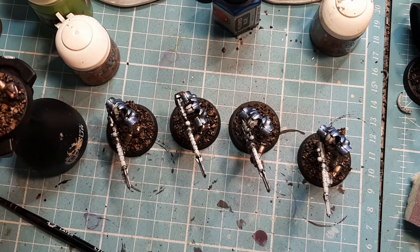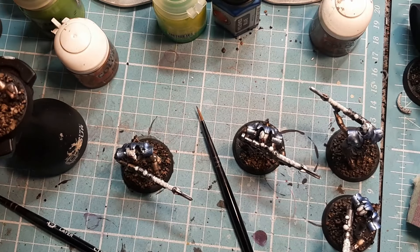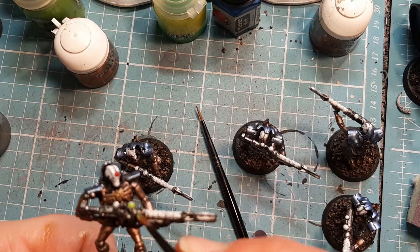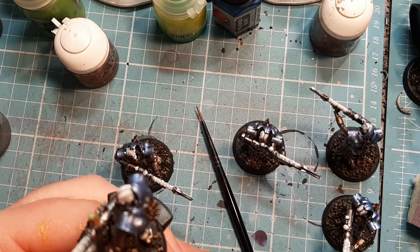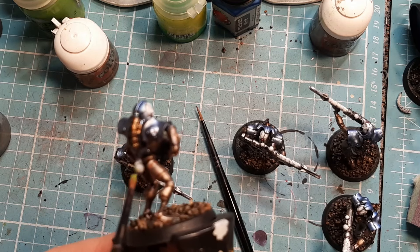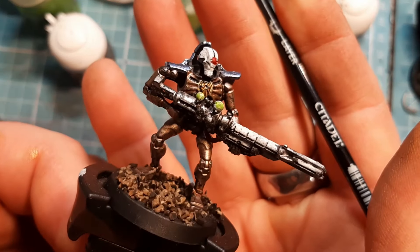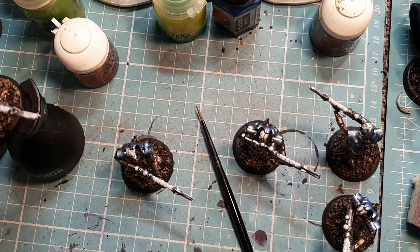I'm going to repeat the same process on the rest of them. Next I'm going to come in with some Mook Green - I'm going to come in and get these balls and get the ball in the back of them as well. Not only does that break the gun up more, it breaks the back of the model up as well.